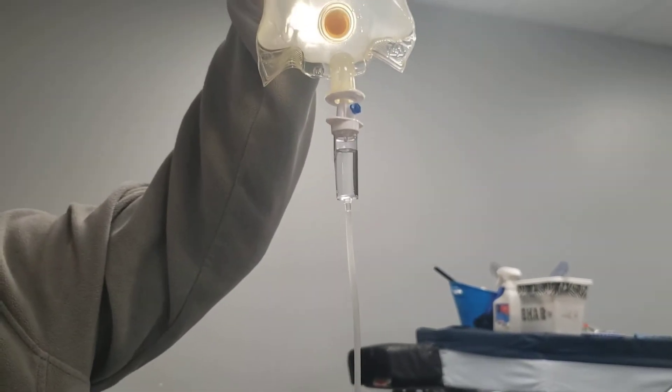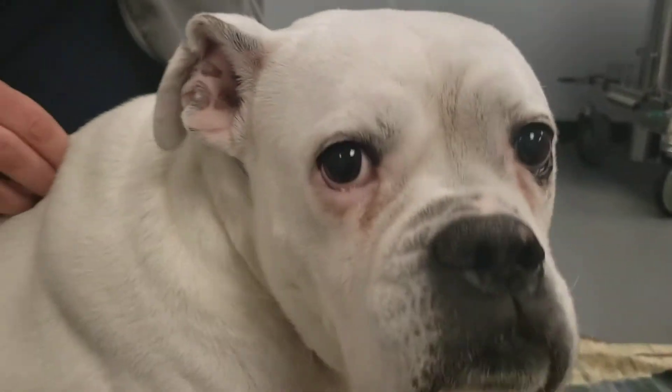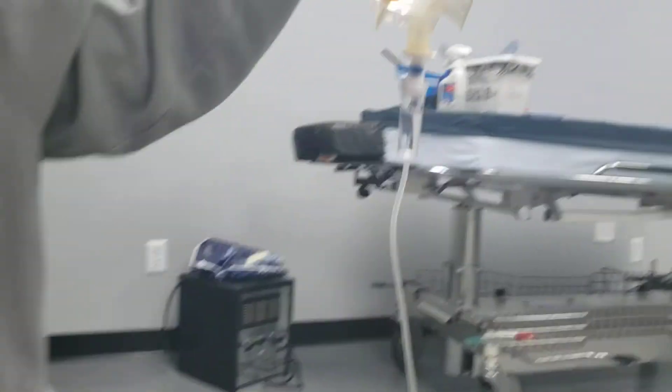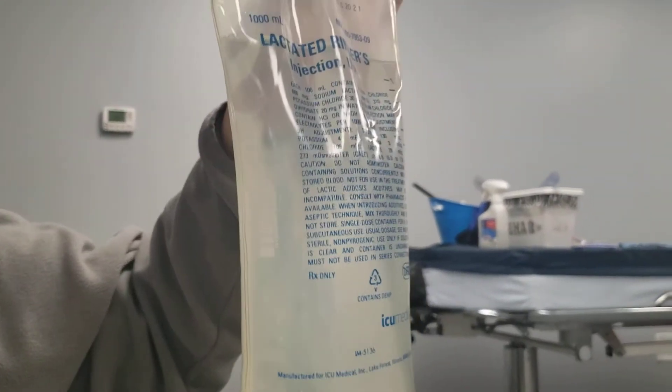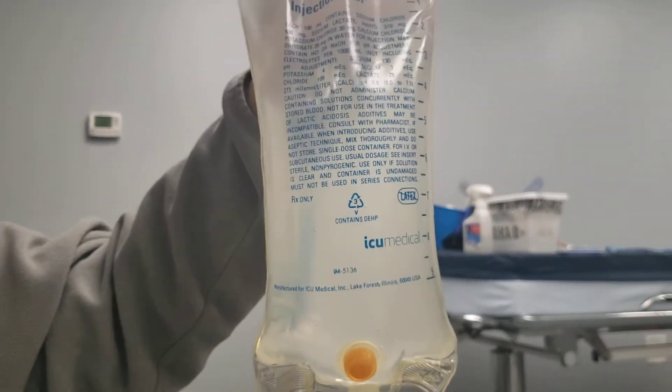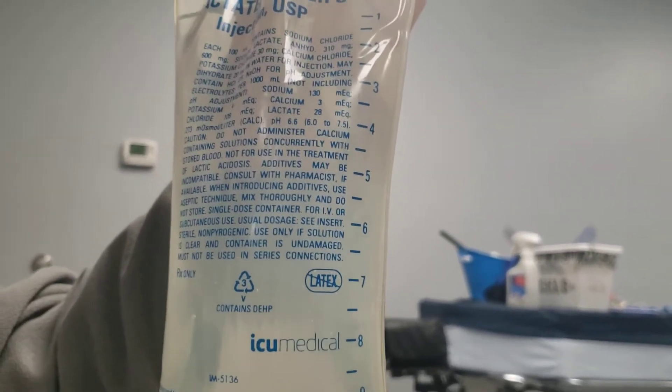If you can hold it up higher, and she's being really good like she is right now, that is the best. On the bag you'll see lines. Right now we're starting above the one, and Dr. Kitson will give us an amount of fluids to give. You'll just want to make sure you look at where you're at before you start to give the fluids.